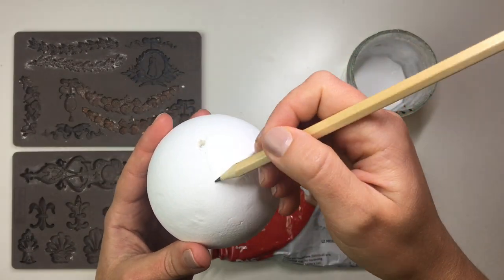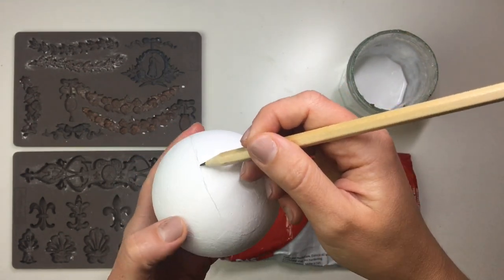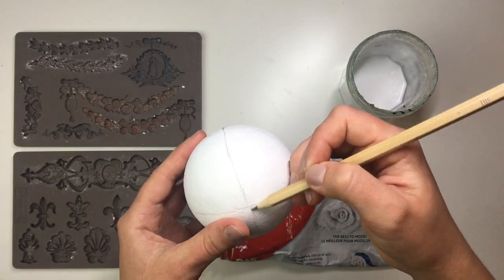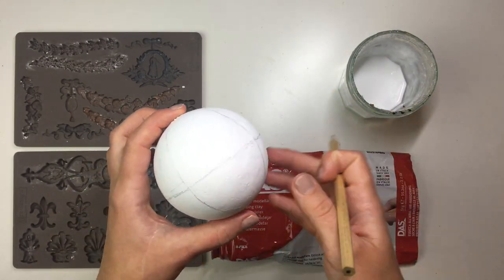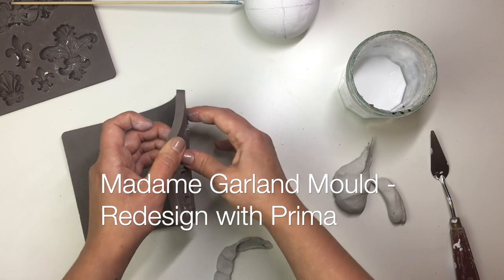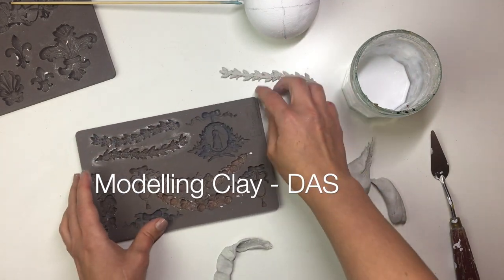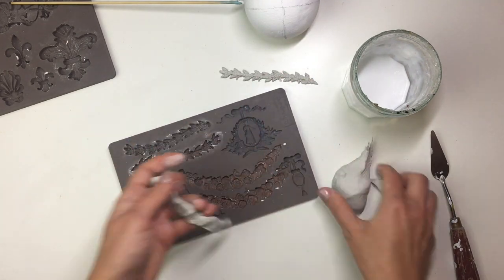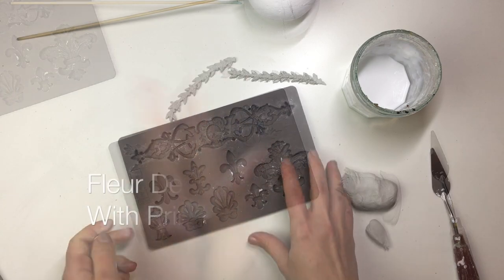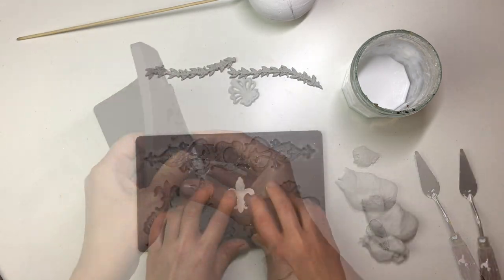Once the paint is dry, I take a pencil and start getting ready for the application of the mold. I tried to line out the center of the bauble — I'm not very good at eyeballing round things but I did my best. Then I take my DAS air-drying clay and put it into the molds. I made two vine molds from the Madame Garland mold by Redesign with Prima, and two ornaments from the Fleur-de-Lis mold by Redesign Prima as well.